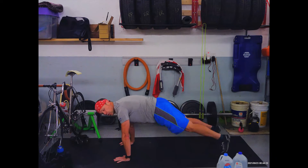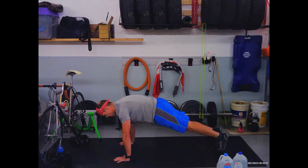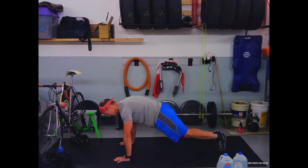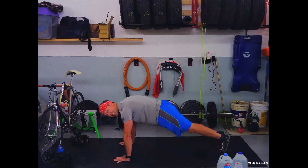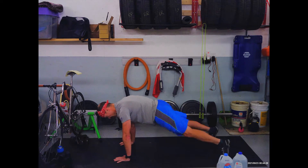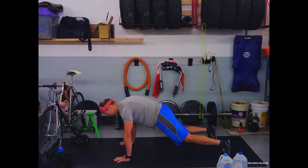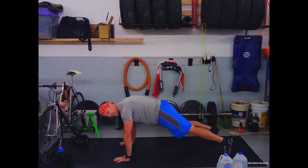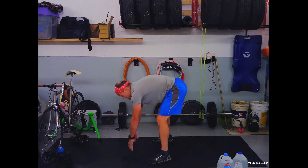Or you can make a slow transition so you can survive until the end of this round — that's completely fair. Hold your tummy tight, keep breathing. Only 10 seconds to go. We got it — three, two, one — rest! Full minute rest.